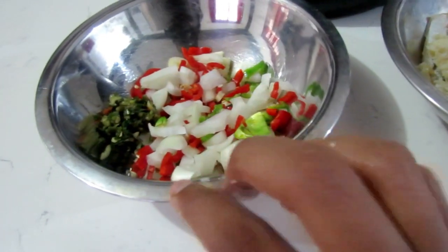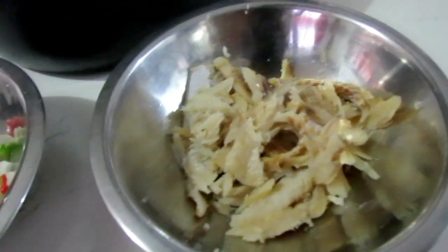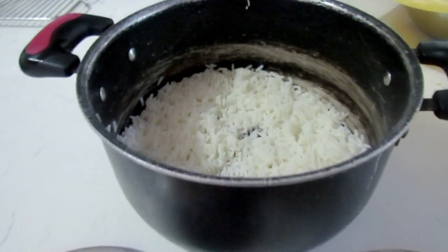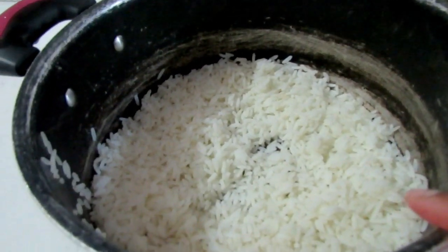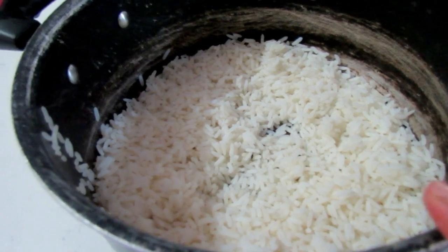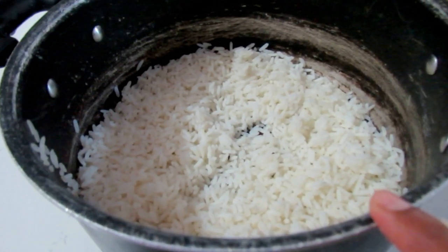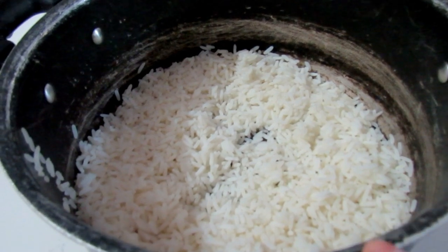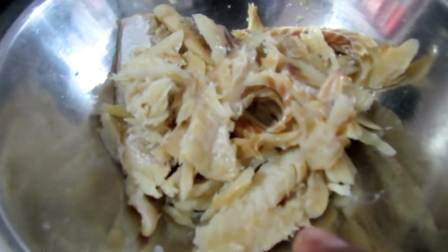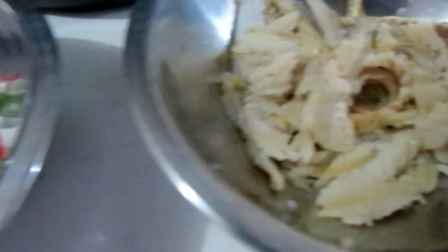I'm going to be using some onions, garlic, hot pepper, pimentos, and a little green seasoning. You can put anything else you want, but I don't want to take away too much of the saltfish taste. And of course the boiled rice — I did not boil it with salt. But if you have some extra on hand and you did boil it with salt, be mindful of that. You might need to boil your saltfish a little longer, so just bear that in mind.